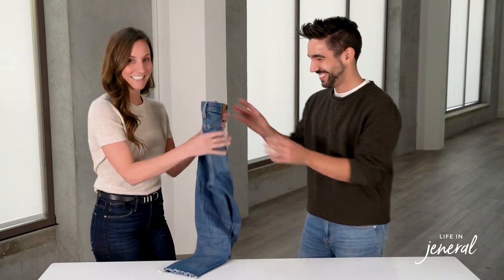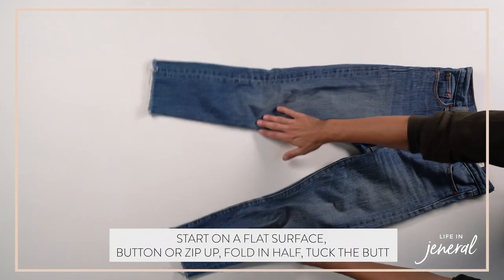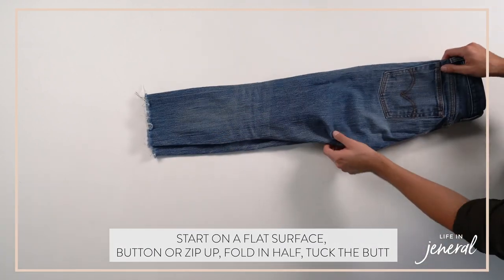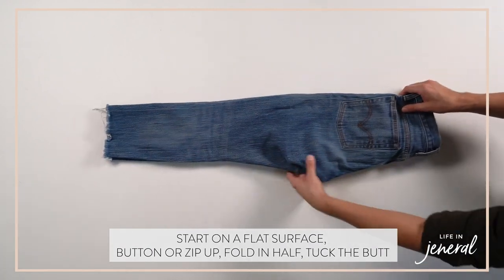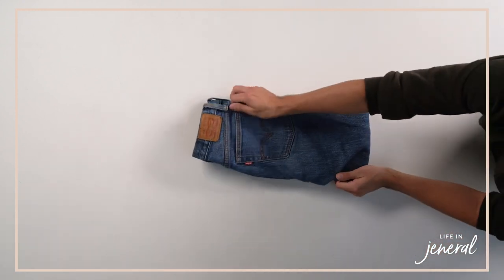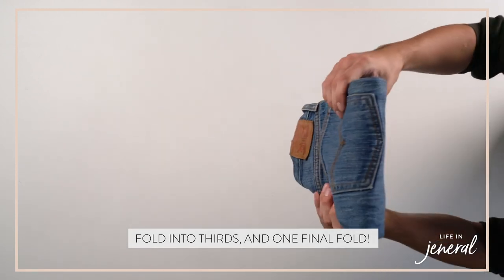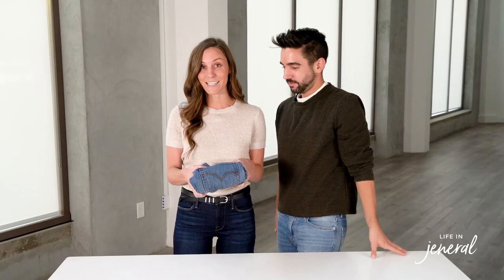We're going to start with jeans. Find a flat surface — we usually just use the ground. Make sure the zippers are zipped, buttons are buttoned. Fold in half, tuck the butt, and then you'll do it in thirds, and then one more time, which is called a file fold. Depending on the size of your drawer, you'll either do it in thirds or in half.